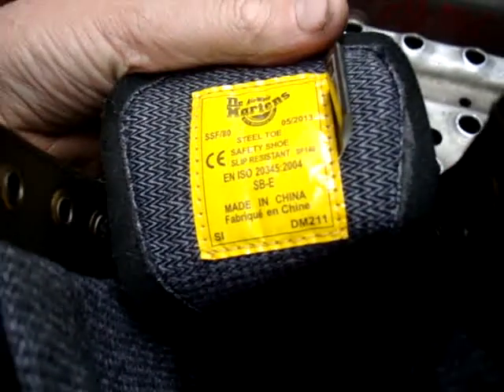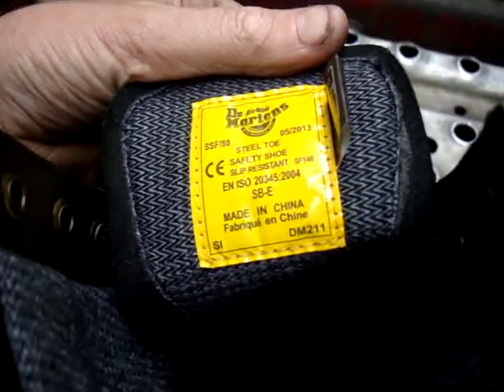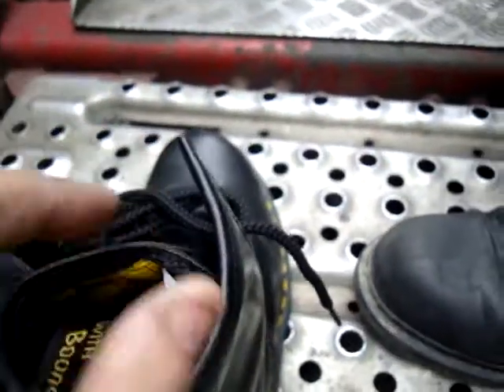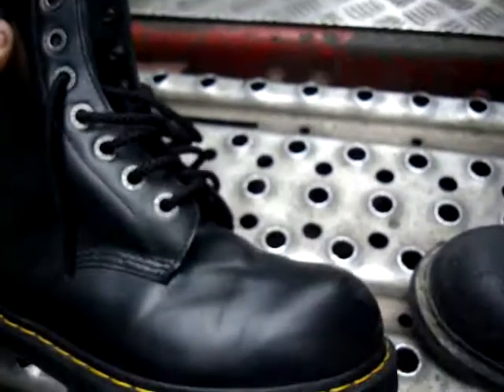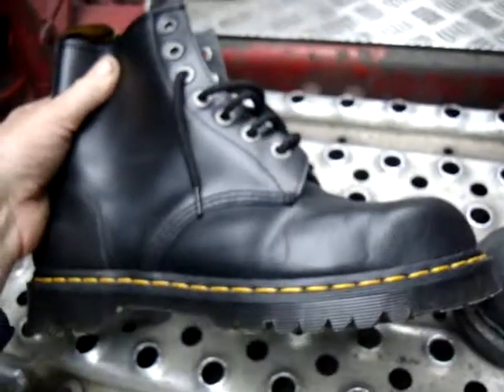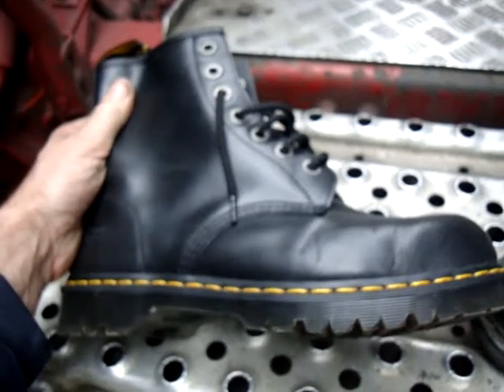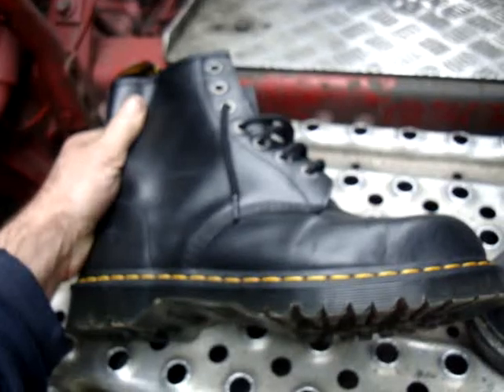I don't know if you can see that, but they are now made in China. So I can't walk down the street now proud that my boots are British made and all the rest of it. They are made in China. They're still good quality though — nothing wrong with the Chinese workforce, they do a good job.